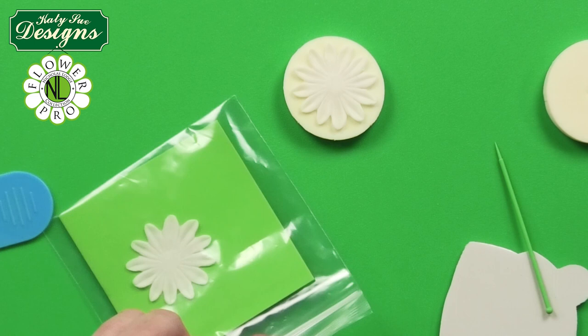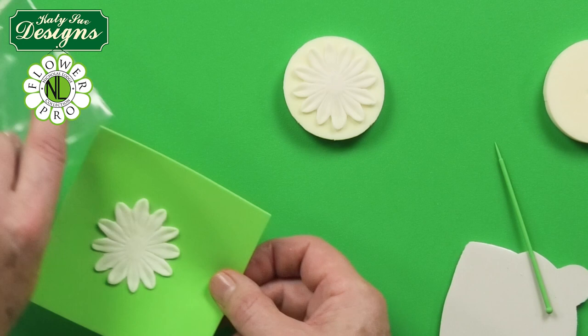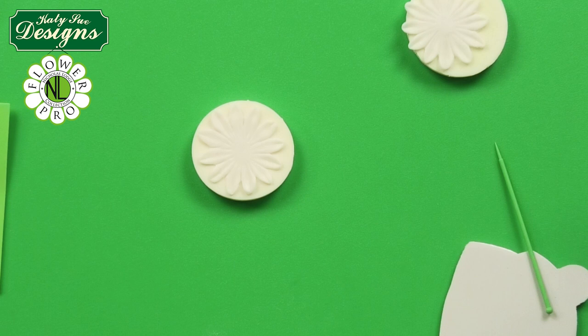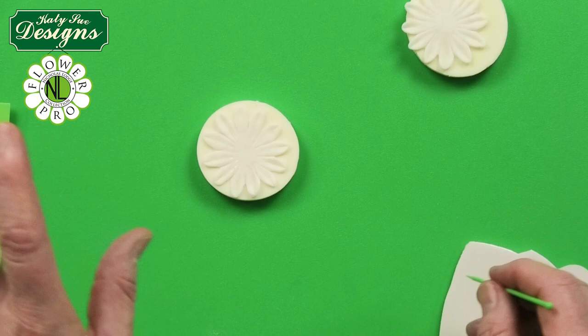Once you have made your first one, it will need to go into a plastic bag — if you have a piece of fun foam, wax paper, or cardboard it makes it easier to slide in. Then once you get the second one done, you are going to build this on a cosmetic sponge. Place the first layer on the sponge, lift up and put some egg white around the centre part.